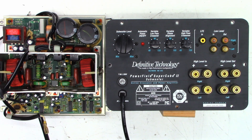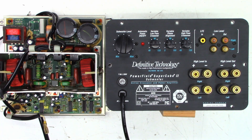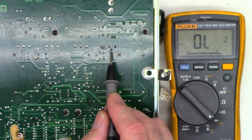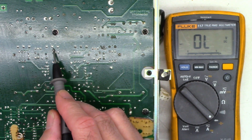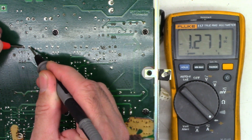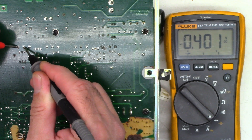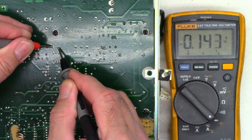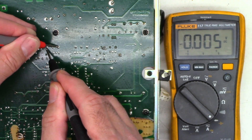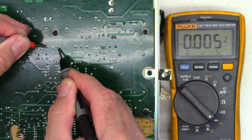The first thing to check is the main FETs — the power amplifier output FETs for the digital audio amplifier. These are the four FETs on the board: gate, drain, source for each. Checking from gate to drain shows a diode junction; gate to source and drain to source are charging — that's good. Gate to drain reads a little lower than expected, and reversing shows an undesirable reading.